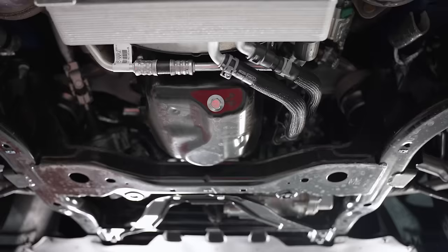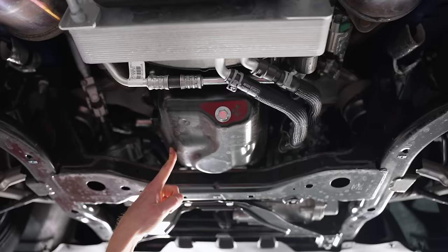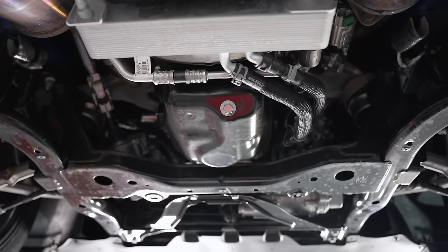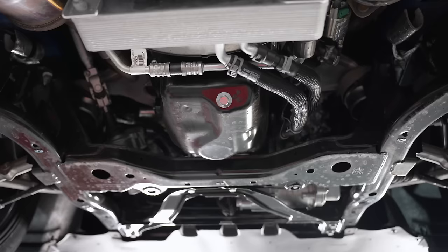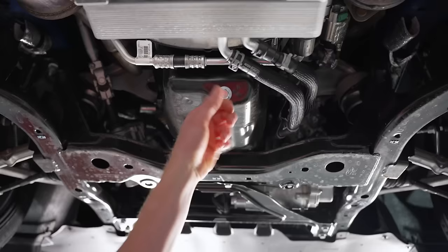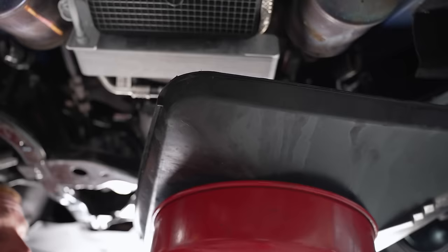Not the first time I've been under a 2024, but for a lot of you watching this it's your first time seeing underneath one of these cars. They switched back to a steel oil pan — the Gen 3 Coyote, which was in the 2018 to 2023 Mustangs, had the composite oil pan. Ford switched back to the steel oil pan and put a regular drain bolt back in there, because the Gen 3 Coyotes had the little plastic 120-degree rotation plug. This is a 15 millimeter bolt, so we'll crack it loose.